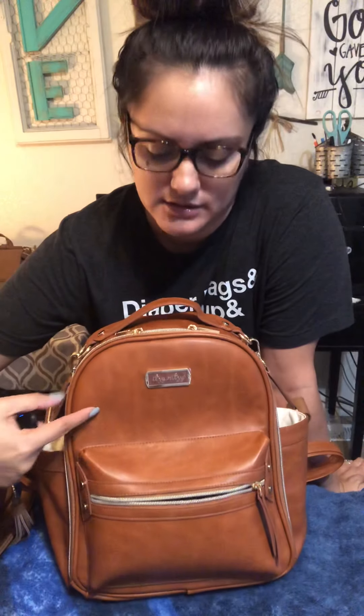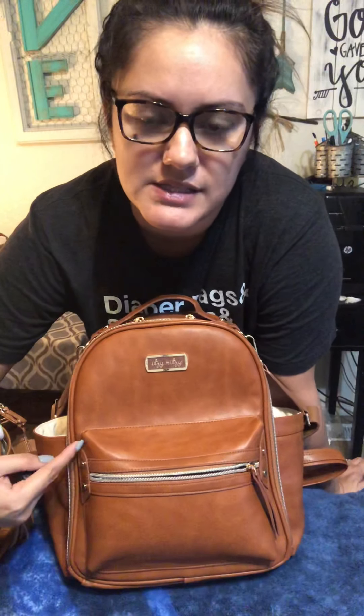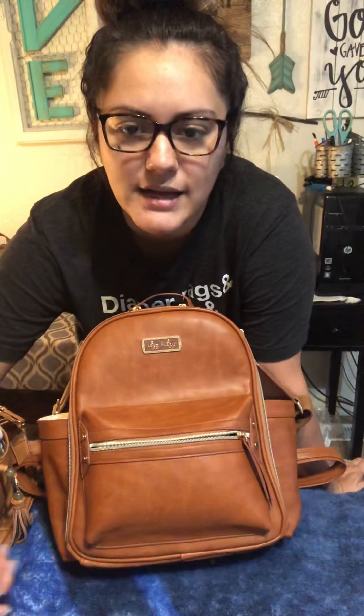Hey guys, today I'm going to be showing you the Itsy Ritzy Mini, their newer collection. This is their color cognac and as you can see it's super pretty. You'll have to excuse my bedroom lighting but this was my only time to film today, and I'm also kind of quiet because I have a sleeping baby right there. Again this is going to be on the Itsy Ritzy cognac mini.